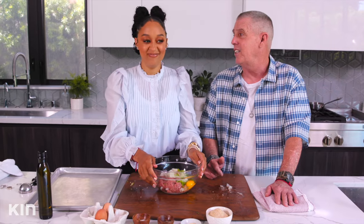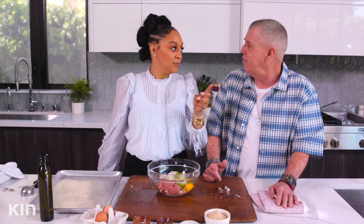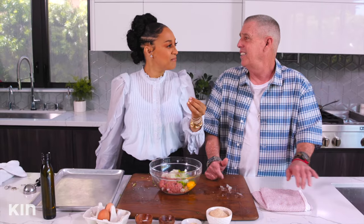Dad calls out — Tia the picky eater? No! If he can remember correctly, Tia would spoon up anything on the table. The only thing I would not eat, dad, was okra. Dad asks: you never liked okra? No! Remember mom liked the pickle?